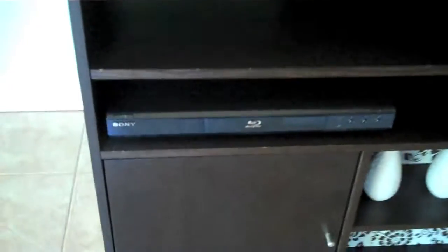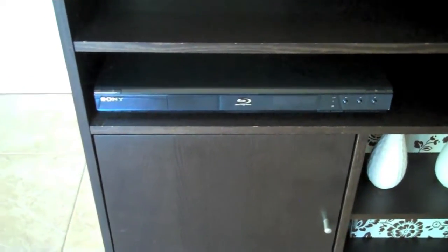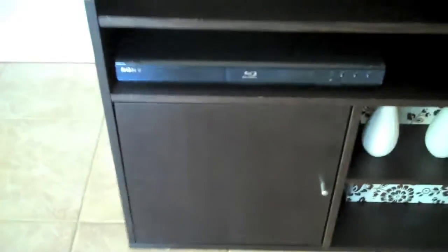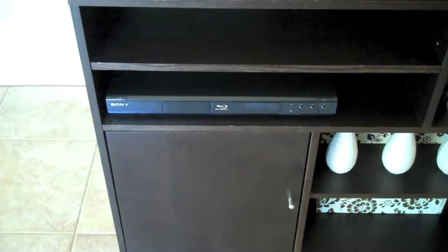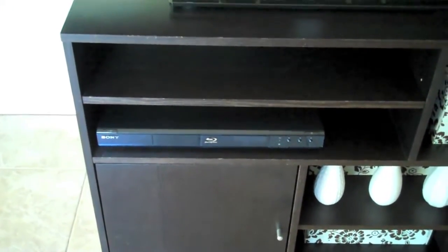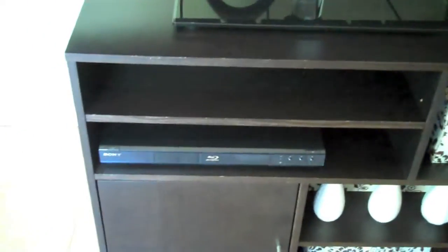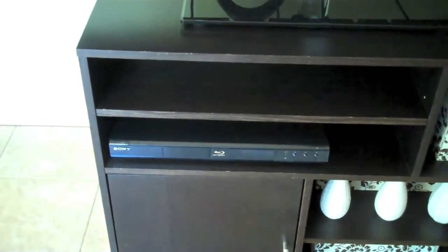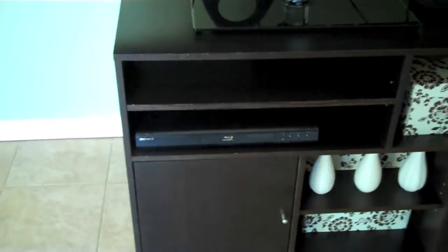Down here I do have a Blu-ray player. I got this two or three years ago — this was when Blu-ray players were $300 or $400, and I got it on Black Friday from Best Buy for $199, and I was so excited. Now you can go out and get one for $99 or less, and it has widgets and all that stuff, but that's fine. It did its job when Blu-ray first came out, so I can't complain.